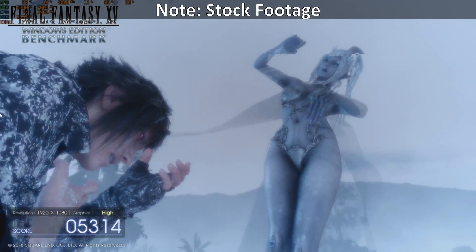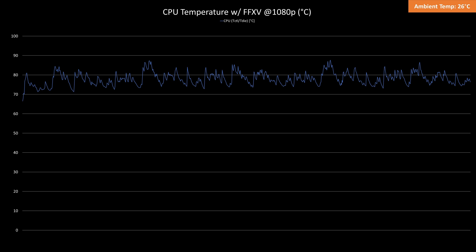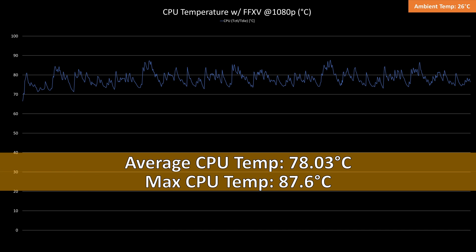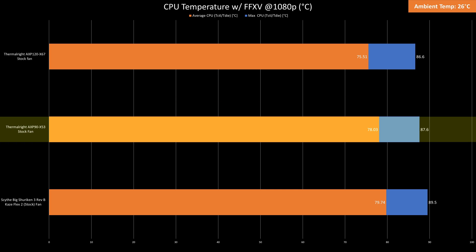While testing FF15 in 1080p for 30 minutes, the CPU temps averaged at 78.03 degrees Celsius with a max temp of 87.6 degrees Celsius. This is 1.7 degrees Celsius cooler than the Scythe Shuriken 3 Rev-B and 2.5 degrees Celsius hotter than the AXP120-X67.